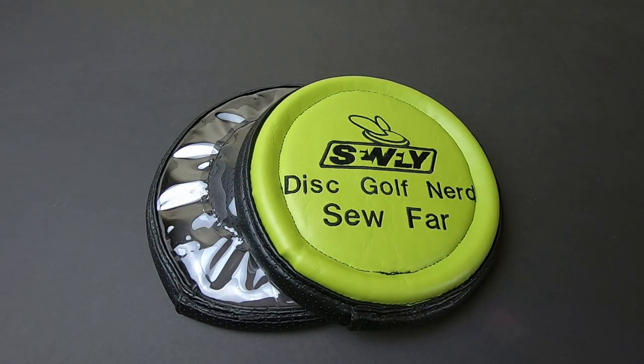If you're interested in these, just go down to the description below — you can find their website and order one for yourself. Let me know if you have any questions. Thank you so much for watching, and thanks to all of my Disc Golf Nerd Patreon support team. You guys are amazing. If you like the videos, subscribe, and I will talk to you all very soon. Cheers.